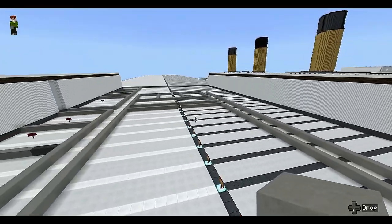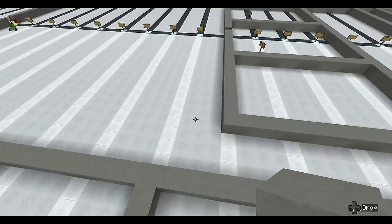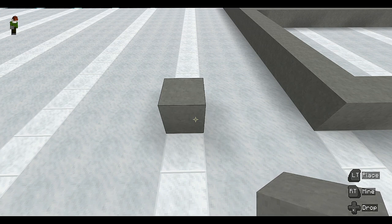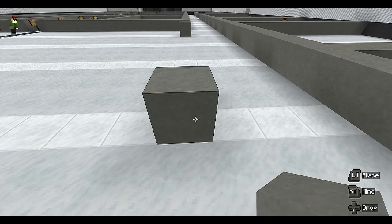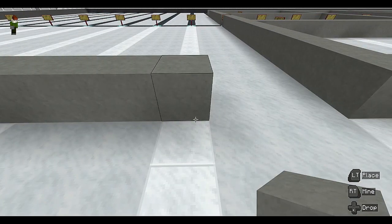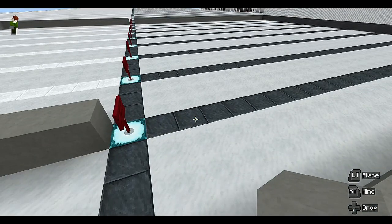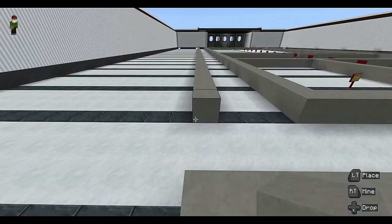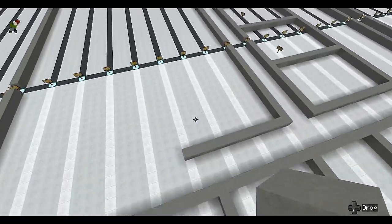Moving on to the stern section of the officers' quarters — continuing along here, this is a corridor. There's going to be another room, so leave a gap of three for the corridor — one, two, three — put a block and move it right across to frame 45. This is actually the Marconi room — the wireless room. Put a line across here and join it up to the center.